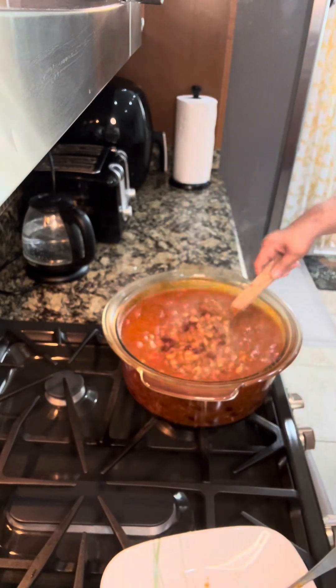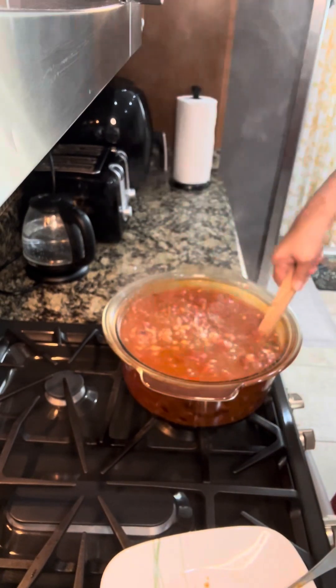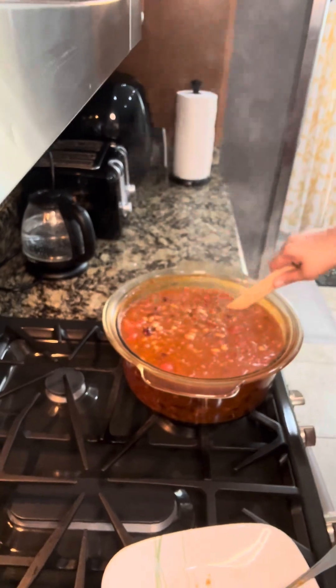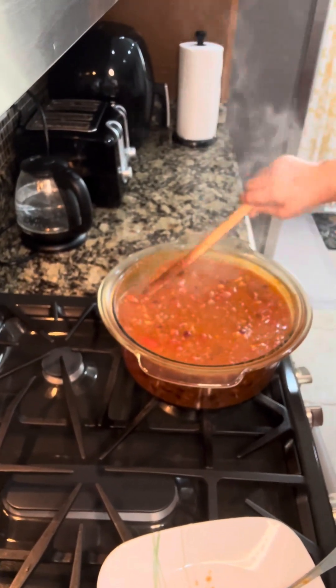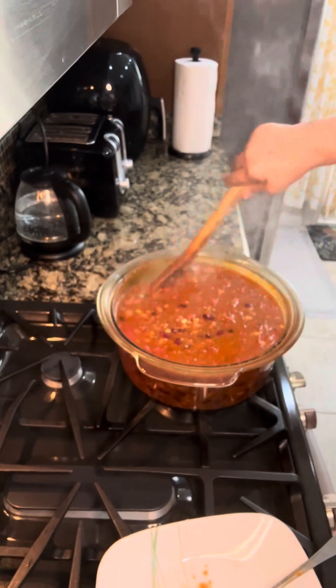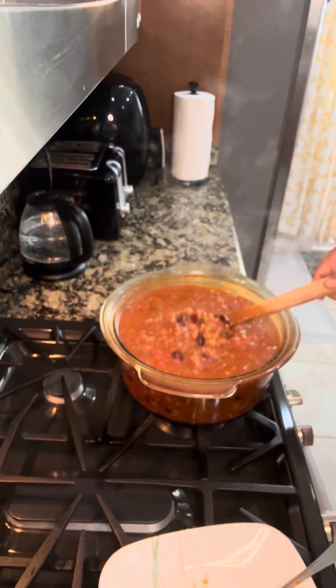The chili is already cooked — look at that, it's so delicious! I wish you could smell it. Thank you so much for watching, see you in our next video, bye for now!